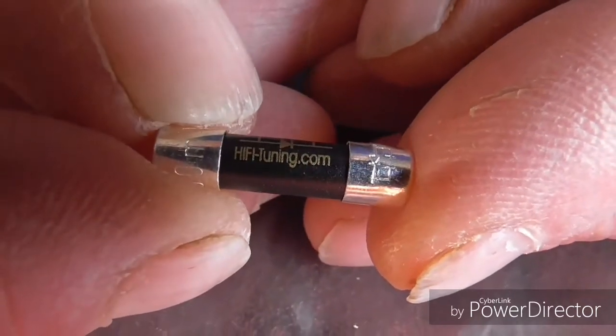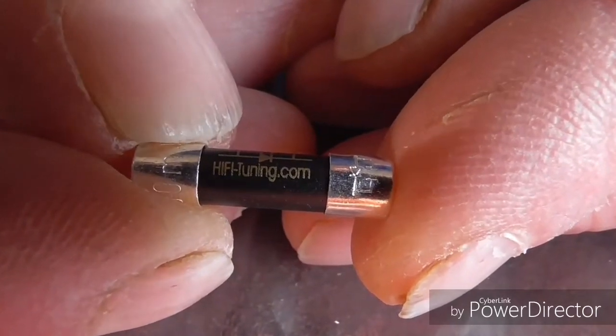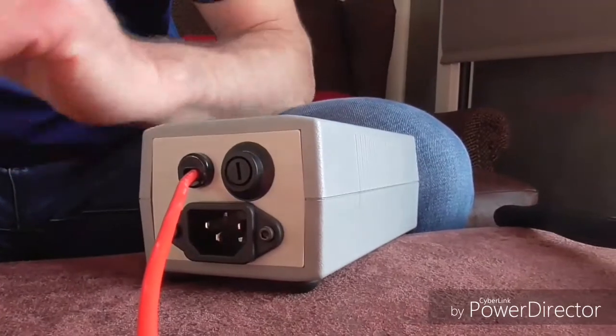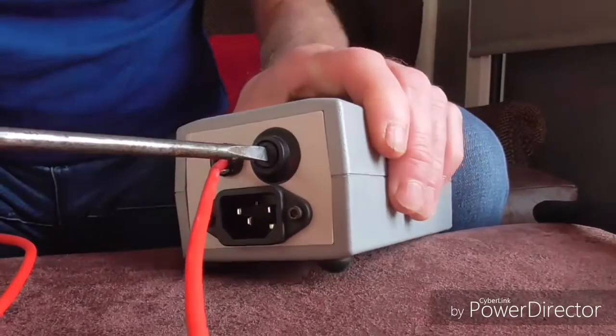These work out to around £35 — that's British pounds. You can see this is the fuse holder in here; it's a bit different to a fuse holder in an amplifier. Basically you screw it out.